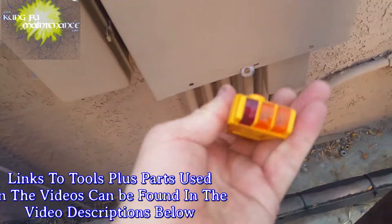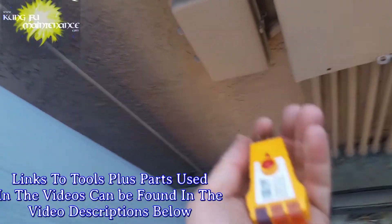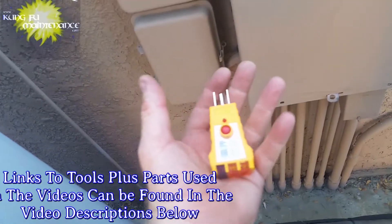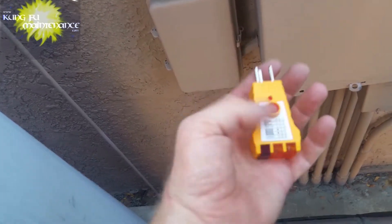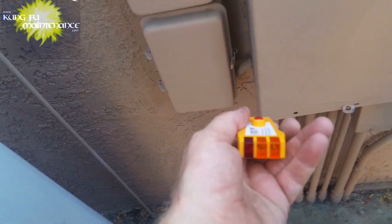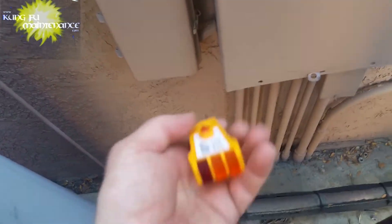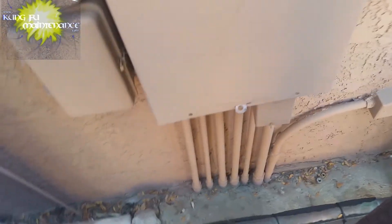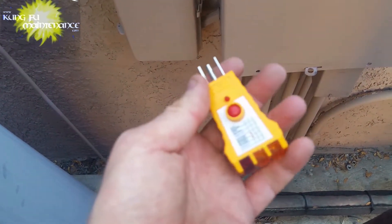That's testing the GFI for pool spotlights with a GFI tester. This is a little home inspection training tool — it came with a course I took to get a diploma in home inspection. I'll try to put a link in the description for the tool in case you want to get one.